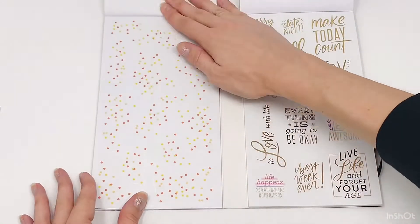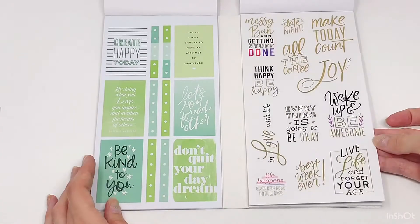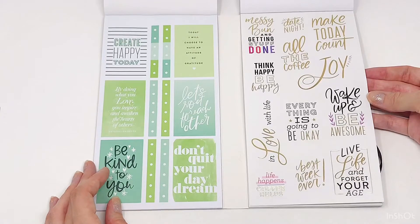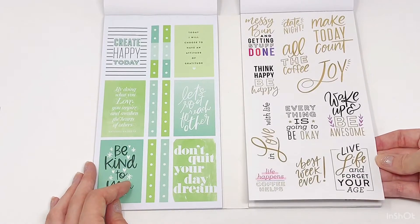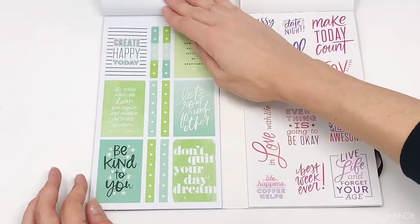Some yellow confetti — neither of those are foiled. And then some gold lettering quotes: 'Wake up and be awesome.' 'Best week ever.' Really cute.